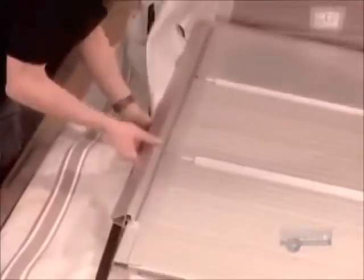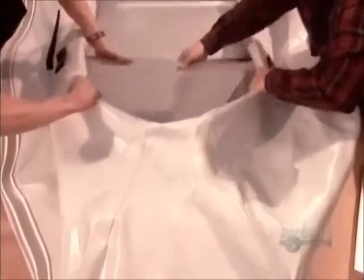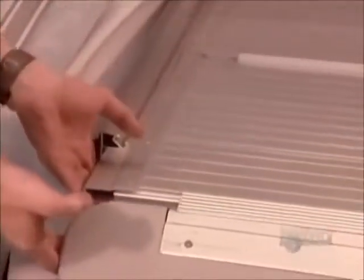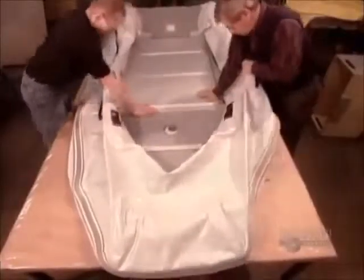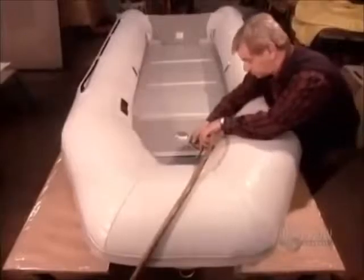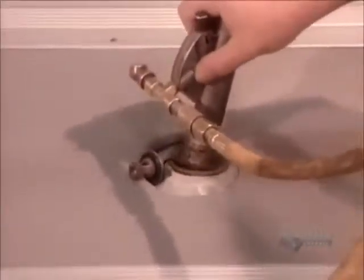Then they deflate the keel and begin installing the floor. The floor is made up of five connected pieces — three made of aluminum and two made of fiberglass, plastic, or wood. The hole in the floor is for the keel's air valve. After inflating the boat, they inflate the keel.